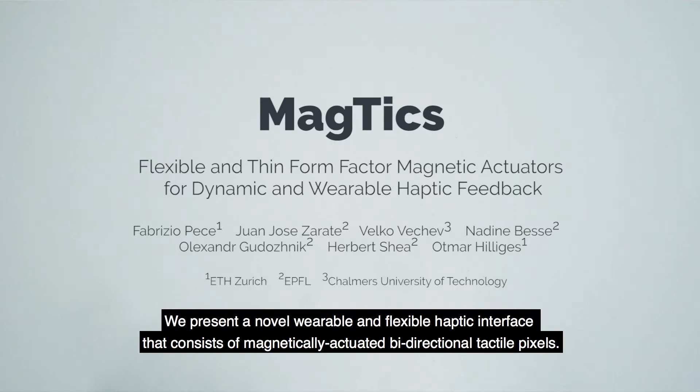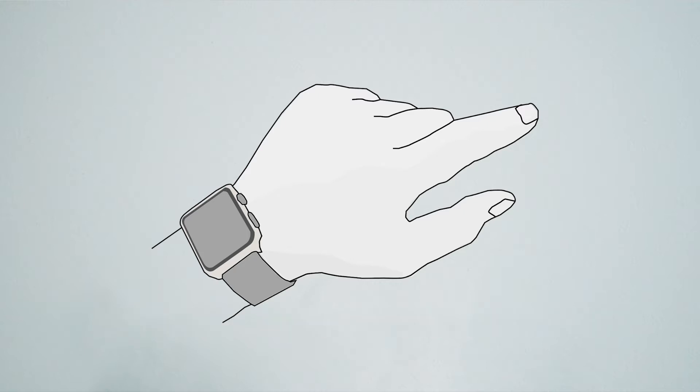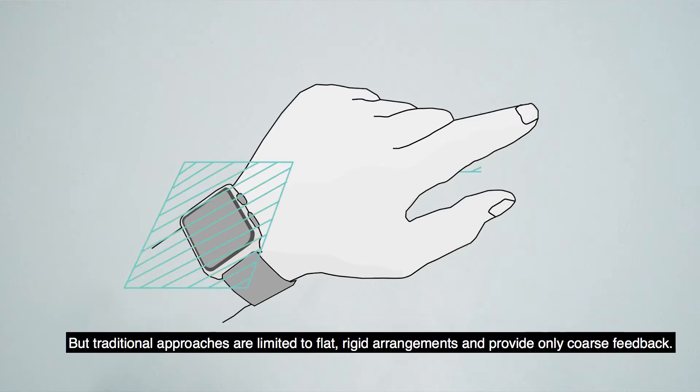We present a novel, wearable, and flexible haptic interface that consists of magnetically actuated, bi-directional tactile pixels. Haptic feedback is often used in mobile settings to combat visual attention scarcity, but traditional approaches are limited to flat, rigid arrangements and provide only coarse feedback.